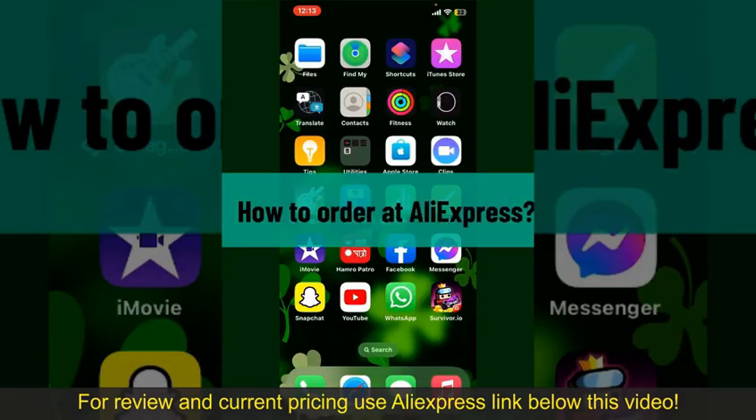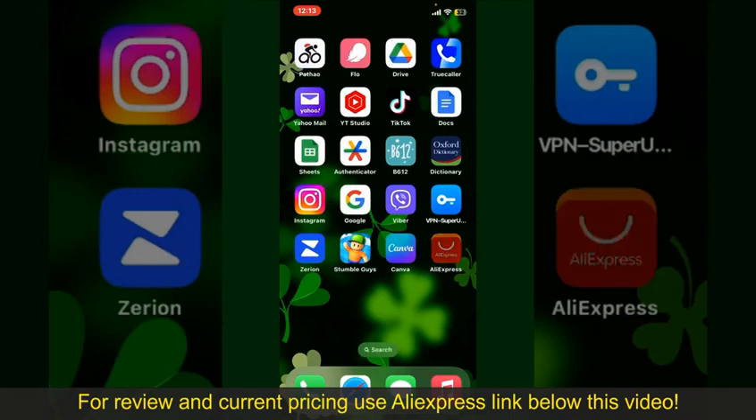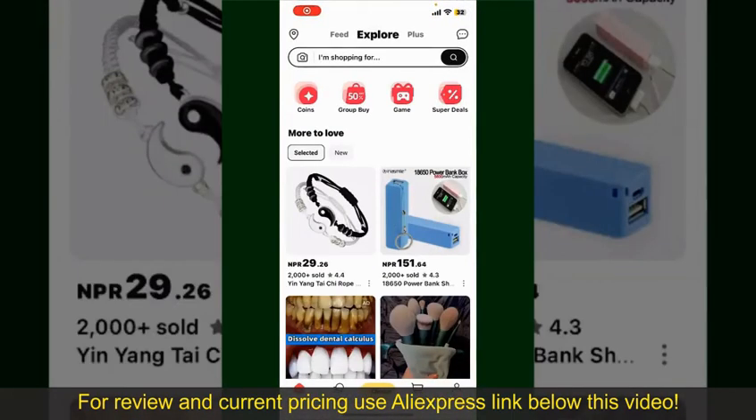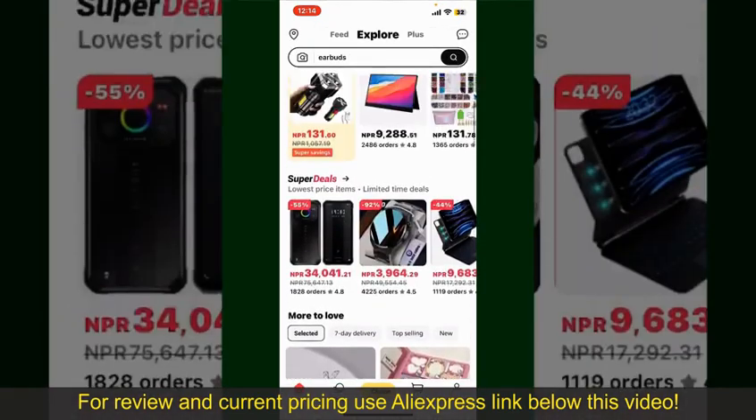How to order on AliExpress: ordering on AliExpress is a straightforward process. Open your AliExpress application and make sure that you're logged into your account. From the main home page of AliExpress you can search for a product with the help of the search box at the top. You can also browse through the product categories displayed on the screen.